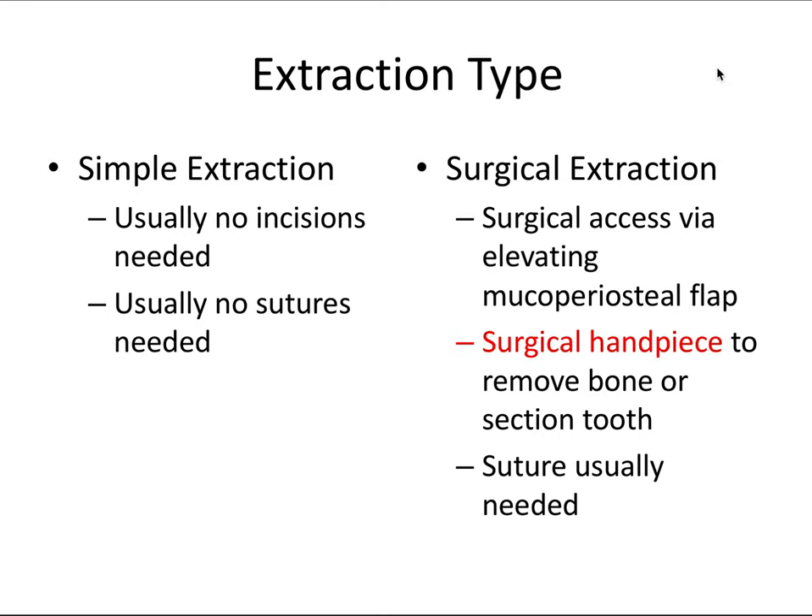In this video, we're going to dive into the exciting topic of surgical extractions. Surgical extractions involve surgical access by elevating a mucoperiosteal flap. The same rules generally apply that we talked about in the periodontics videos. As soon as I pick up a surgical handpiece and take it to the patient's mouth, it becomes a surgical extraction. A surgical handpiece can be used to remove bone and/or section the extracted teeth.